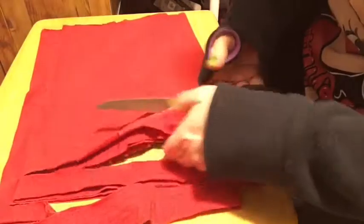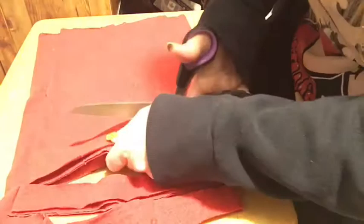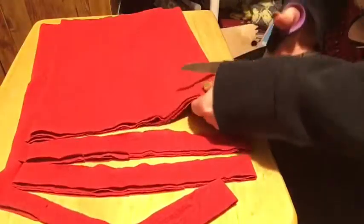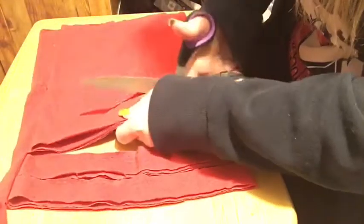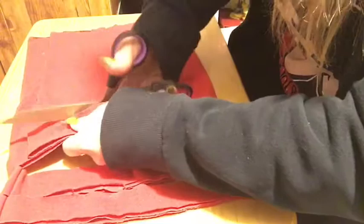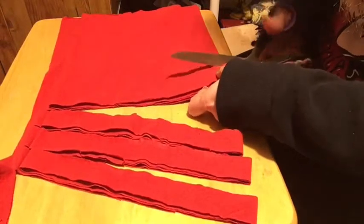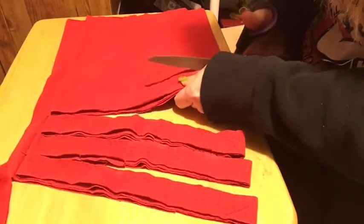We're going to do strips like this all the way to the other end. These aren't my sharpest scissors! Remember: don't go through. When I make t-shirt yarn I use it to make dog toys, which is another video I'll do another time.